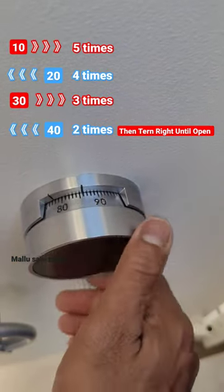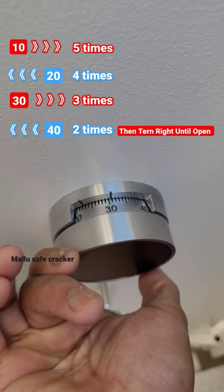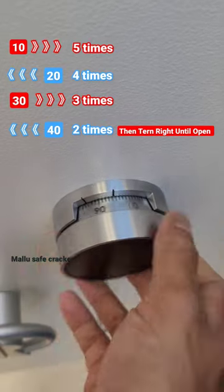Third number 30, 3 times right. Fourth number 40, 2 times left.